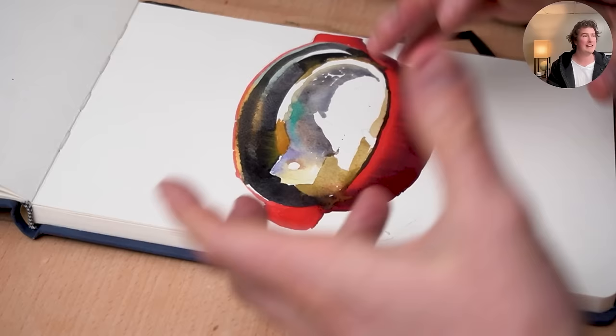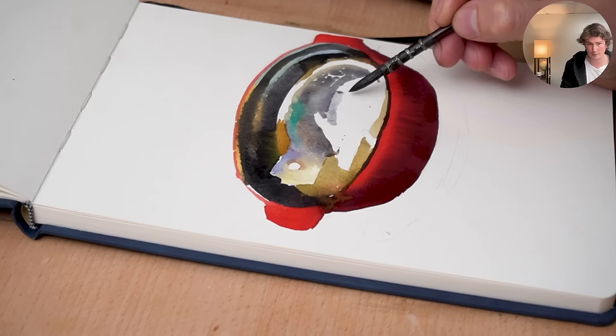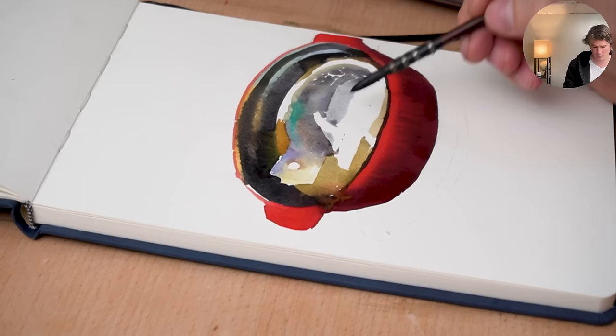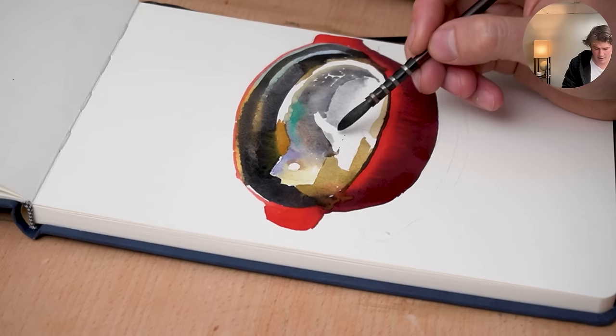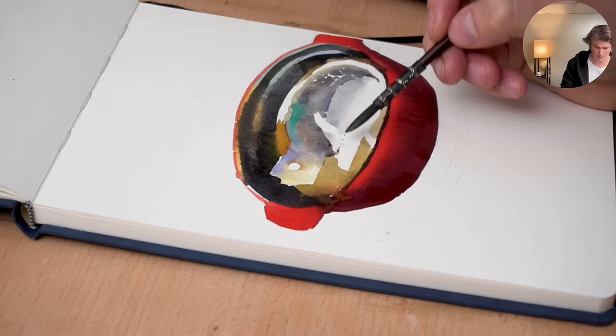We're going to start to pull in all the little missing pieces, and then really start to play with how light and dark things are to get that balance and that really nice feeling to it all. You can see here where I put that first stroke down — I didn't put extra paint next to it, I just put some water there, and that enabled it to have a very nice soft transition away from the color.